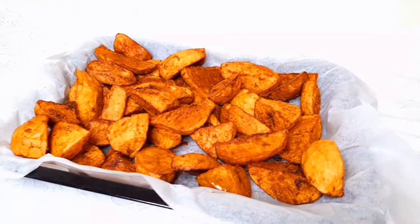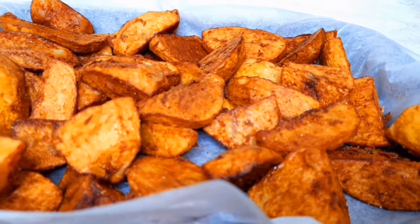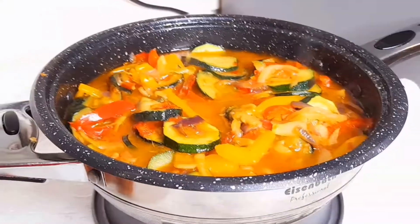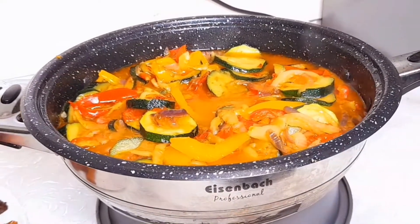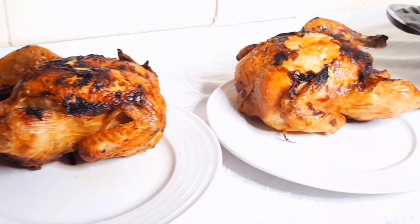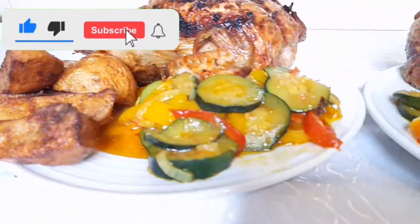Hello guys, welcome back to Ngobaby's Kitchen. In today's video I'm going to show you how I achieve crispy chips, so stay tuned. This is the vegetable sauce. Stay tuned and watch how we make this special delicious vegetable sauce along with chicken. If you like my video, please like, subscribe and drop your comment.